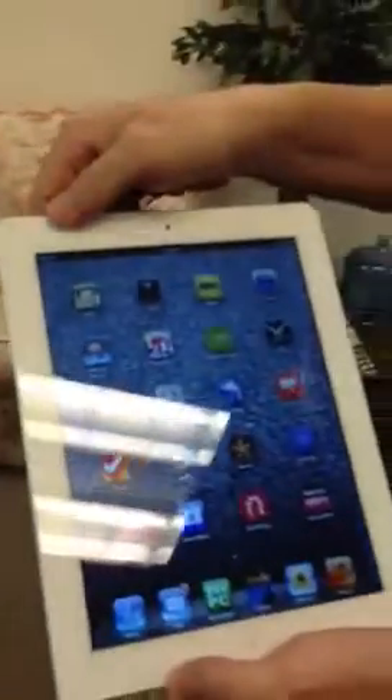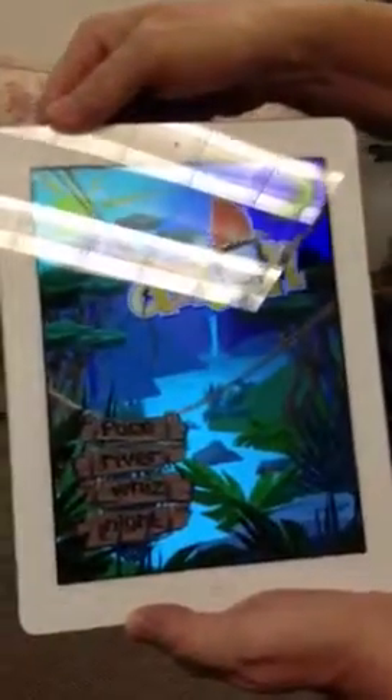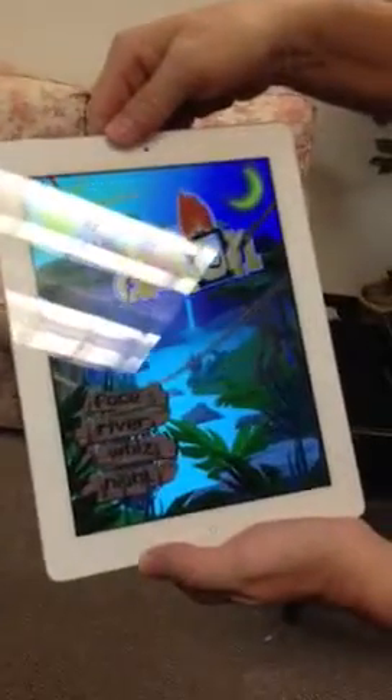Here's the iPad. There's a little glare — okay, go ahead. That's our icon. Our splash page. As you can see: face, river, whiz, night.